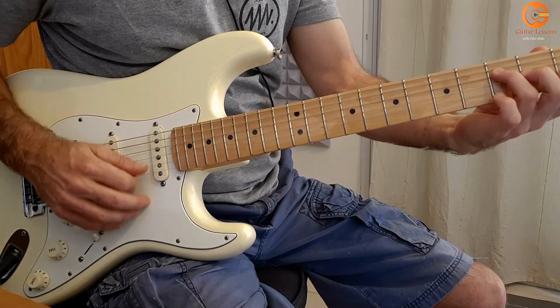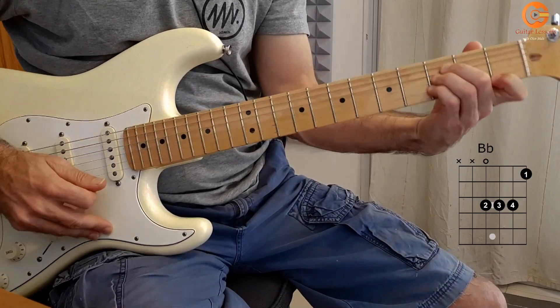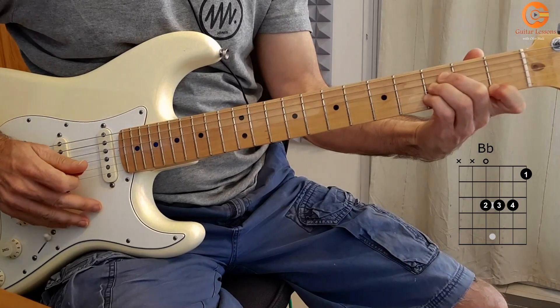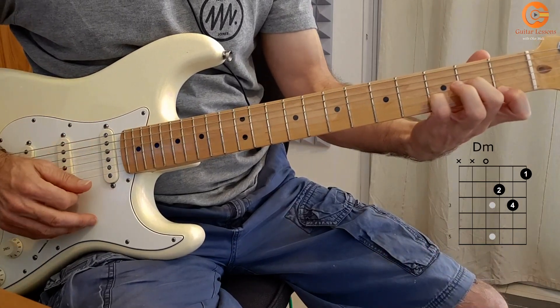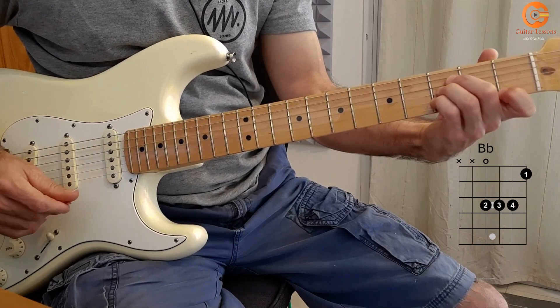The chords will be F, Bb, Dm, and Bb. Four chords, very simple.